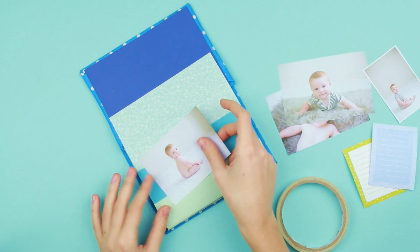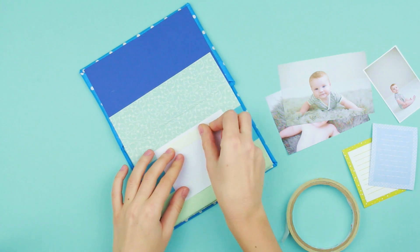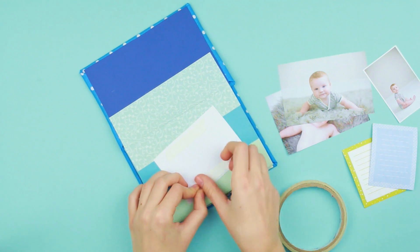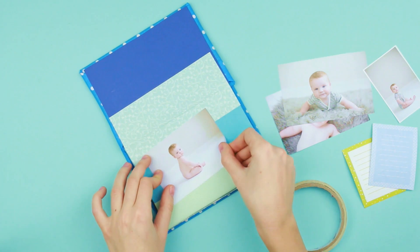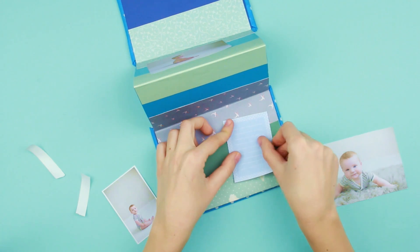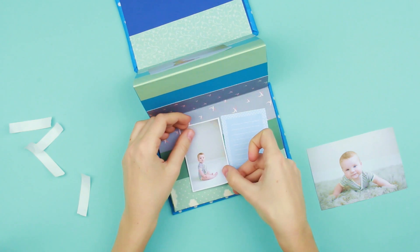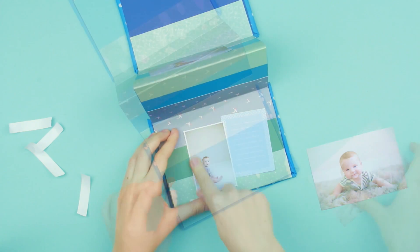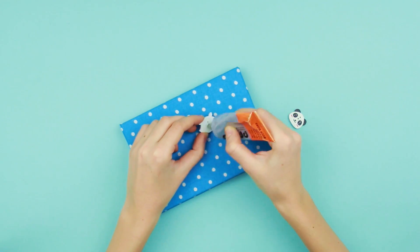Let's attach the baby boy photos. Use double-sided tape. You may stick a note paper next to the picture. Add some decorative details to the front cover.